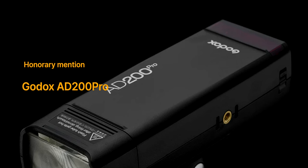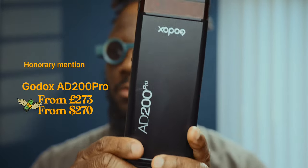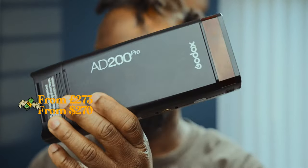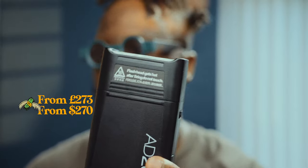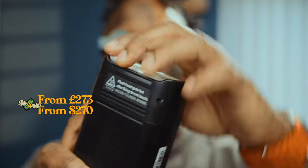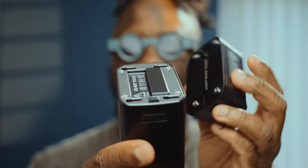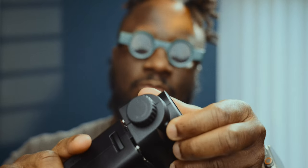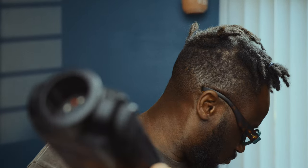While most of the accessories on this list are budget friendly, the AD200 Pro is on the more expensive side for beginners. However, if you are an aspiring wedding photographer or someone who works both in studio and on location, this flash is worth considering. It's priced around £273 or up to £390. It offers portability, long battery life, built-in transmission systems, and a range of attachments and modifiers for different occasions. The value it provides in terms of versatility and quality makes it a worthwhile investment for serious creatives.